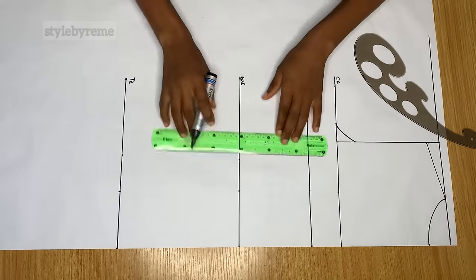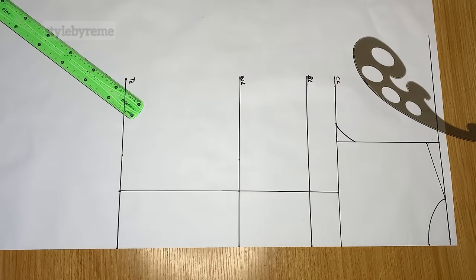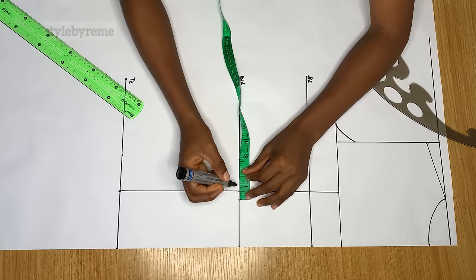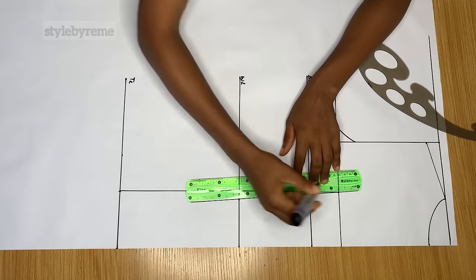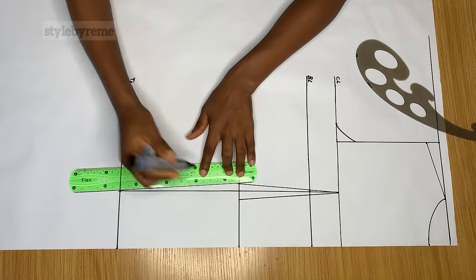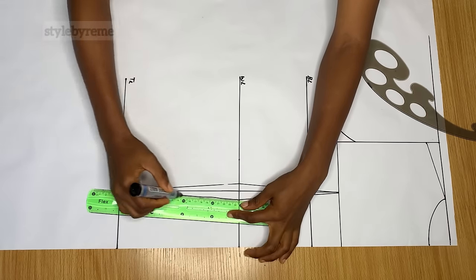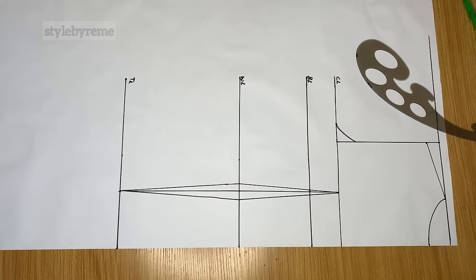Connect all these points together with a stretch roller. Then come down to the waistline and mark half an inch on both sides. Connect this half-inch inward point all the way up to the chest line at the top, and also connect that point down to the top length at the end of the line — this is how you get the dart for the back.